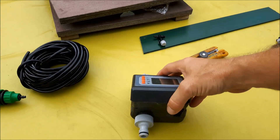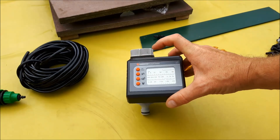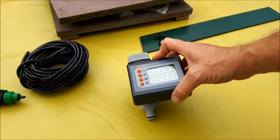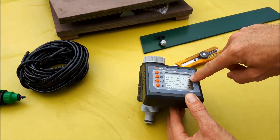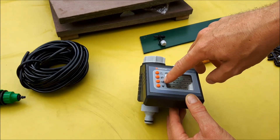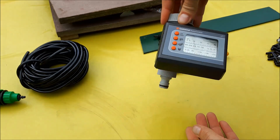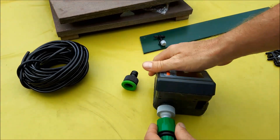Of course all of this won't help if you don't have a system to distribute the water. This one is from Gardena — quite expensive — but I found a very cheap one, and I'll post a link. It was 16 euro and you can find something under 20 bucks. You set how many minutes you want the water to run, how many times per day, and the starting hour, then you connect it to your water supply — and it's done.